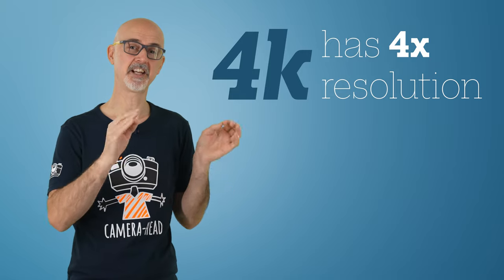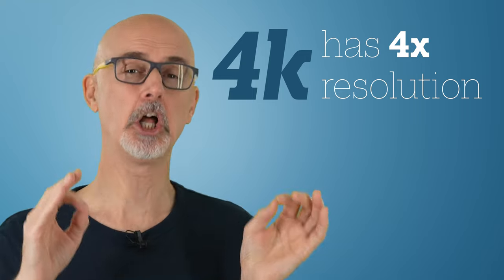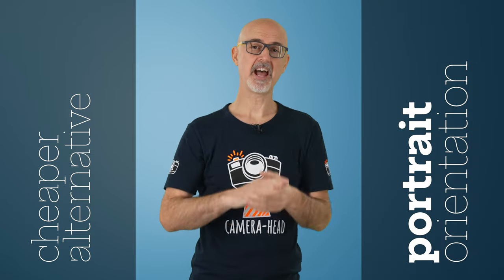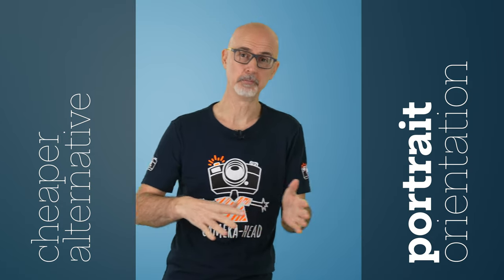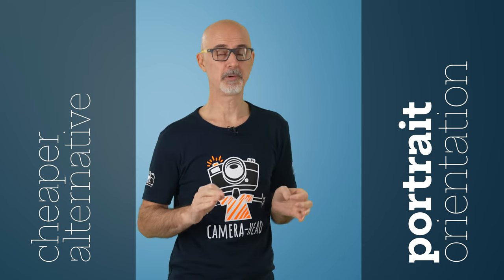Talking about cameras in general, shooting in 4K resolution is a big bonus. It has four times the detail of 1080p, also called full HD, and therefore improves green screen keying a lot. In case you can't afford a 4K camera, what you can do is shoot in portrait orientation. That way you almost get the same vertical resolution as with 4K. That obviously limits how much you can move around or move your hands, but it helps when you just want to play the talking head.